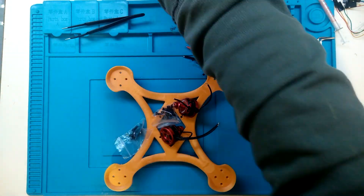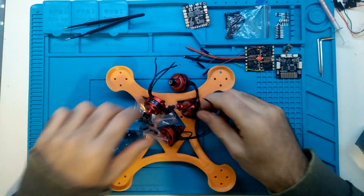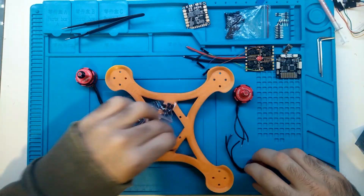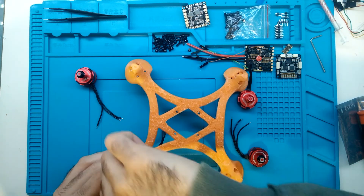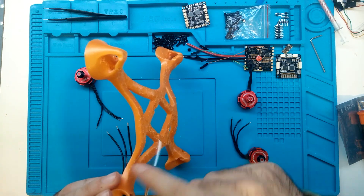First things first, you need to take everything out of their boxes. You need obviously the four motors with their mounting screws. On the top right corner of the screen you can see the flight controller and the four ESCs, and also a syringe — that's something I use sometimes to get things going.